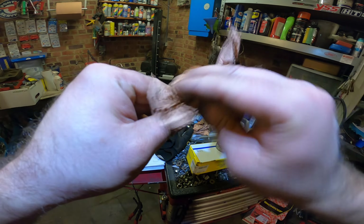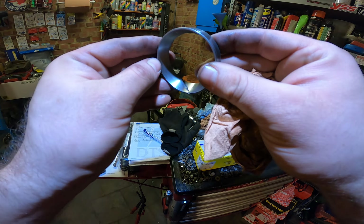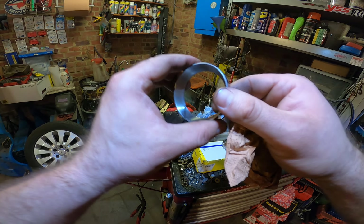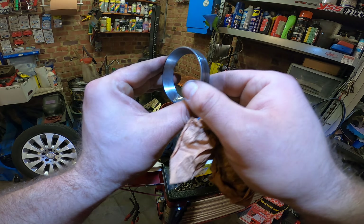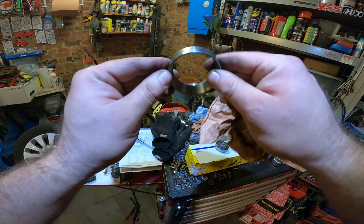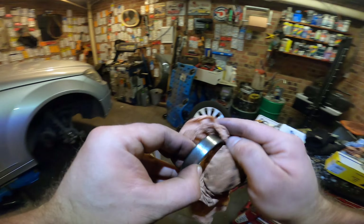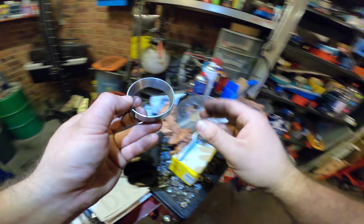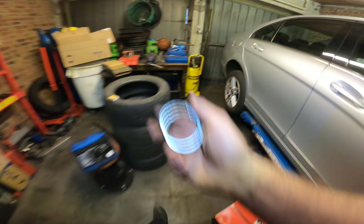Yeah, just go around a bit — there we have it! Nice and clean, didn't touch the hub, as you can see. And over here we have the race, the bearing race, and you can see I didn't cut through it.